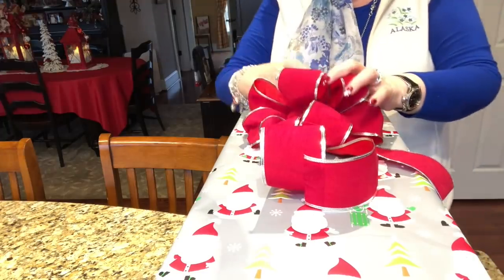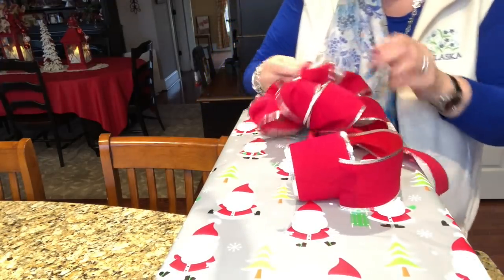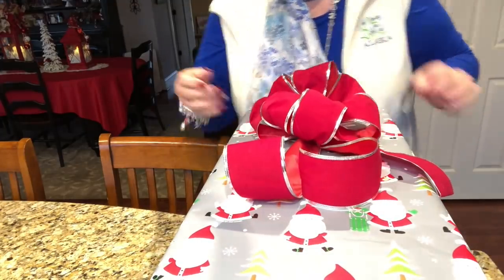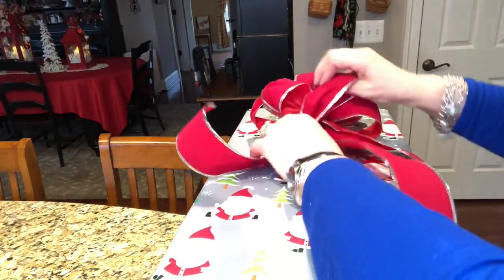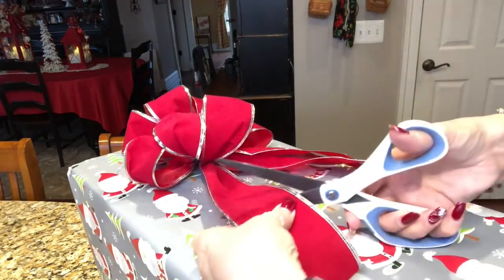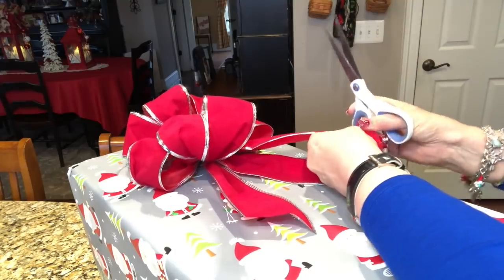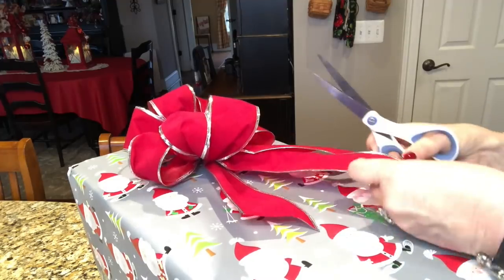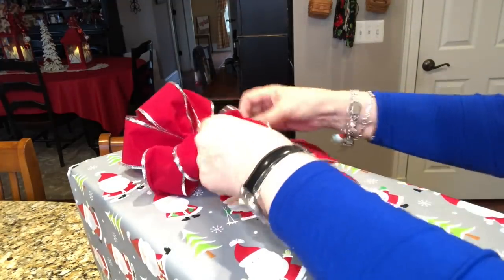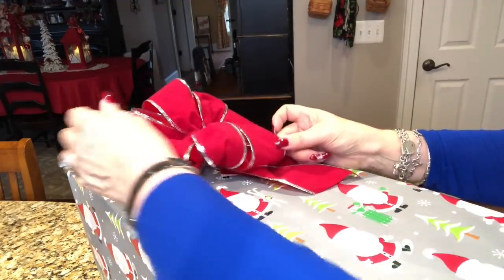She can take the bow home and use it next year for somebody else's gift if she wants. I'm going to leave that pipe cleaner long in the back, and just do a little fluffing. Cut the edges at an angle like that, cut the middle like that — and I think that looks super pretty! Now I need to run and get a tag so I can write her tag.